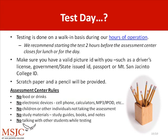Step 6: Test day. The test is done on a walk-in basis during our hours of operation. We recommend starting the test two hours before the assessment center closes for lunch or for the day. Make sure to have a valid photo ID such as a driver's license, government or state issued ID, passport, or MSJC college ID.